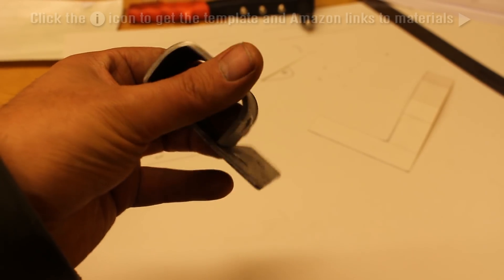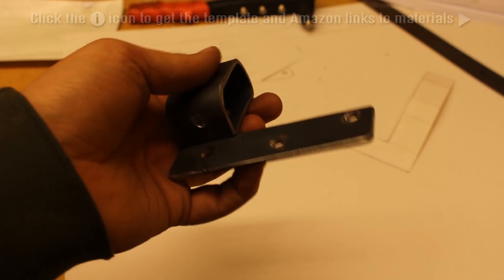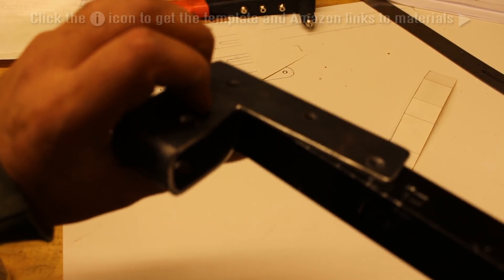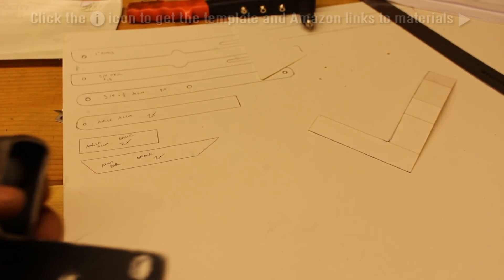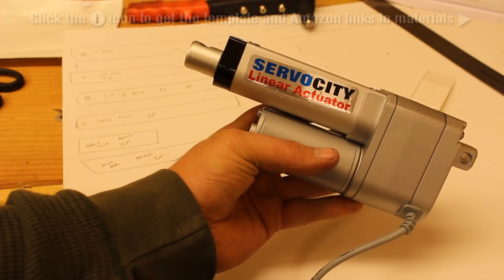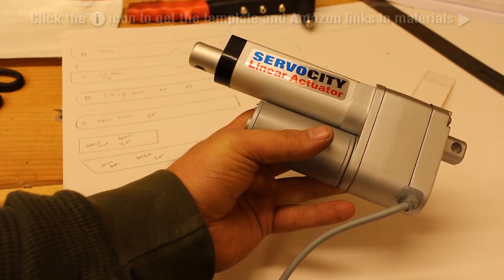It looks something like this in the end. It doesn't really matter where you put the bolt holes, just as long as it's held tightly. As you can see, it rests on top of this aluminum angle — it's painted black, but it's aluminum — and that's where the actuator sits. This is the linear actuator purchased on Amazon by a company called Servo City. It's a 2-inch, 115-pound linear actuator.